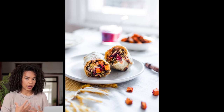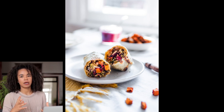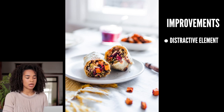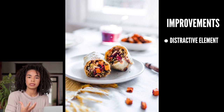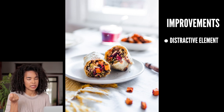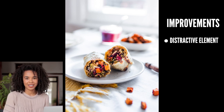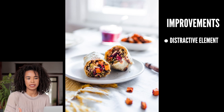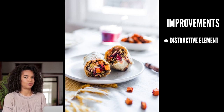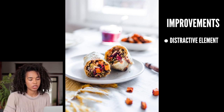In terms of things to improve, there aren't that many, but one thing that stood out for me is this little jar of cranberry sauce. The cranberry sauce is inside the burrito, so I wanted to incorporate it in the scene, but because of its super bright purplish-red color it attracts the viewer's attention. Because the jar is also centered in the image, I find it's a bit distracting.